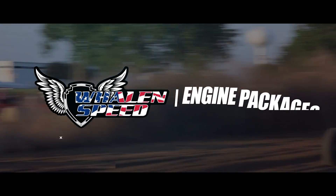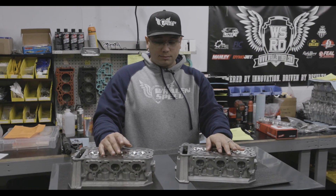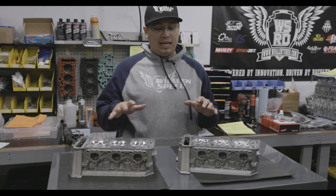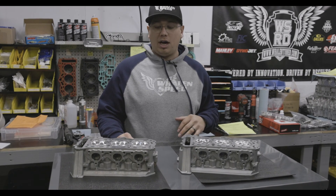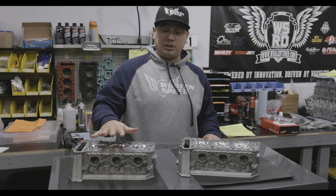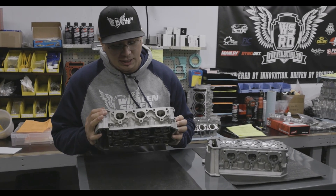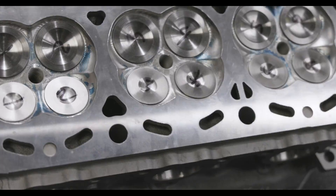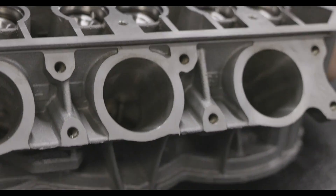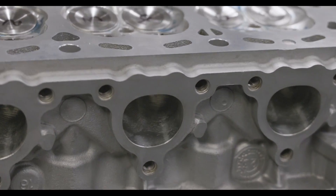I'm going to go over our two CNC port options. We've made two of them because they can drastically change a lot of things that people don't really generally think about. The first head we released was our V3 port — heavily ported exhaust, ported intake. This is used with our valve spring kit, BC valves, and we do the combustion chamber.